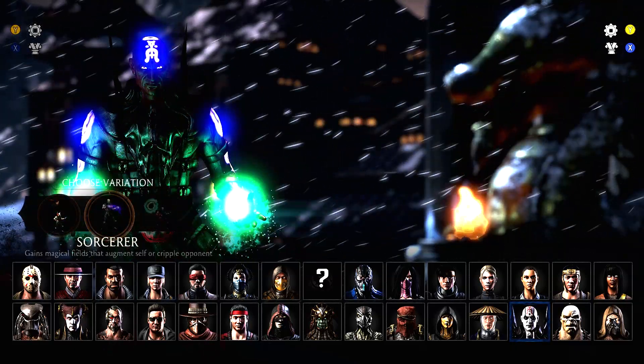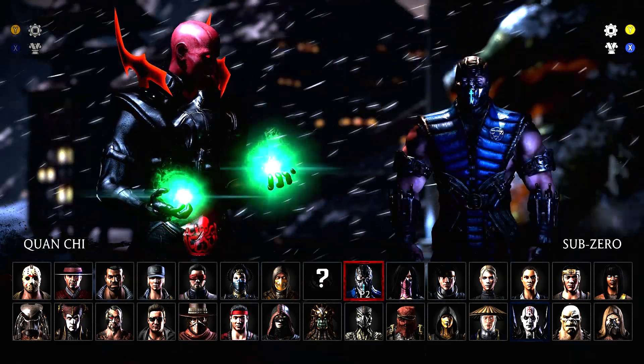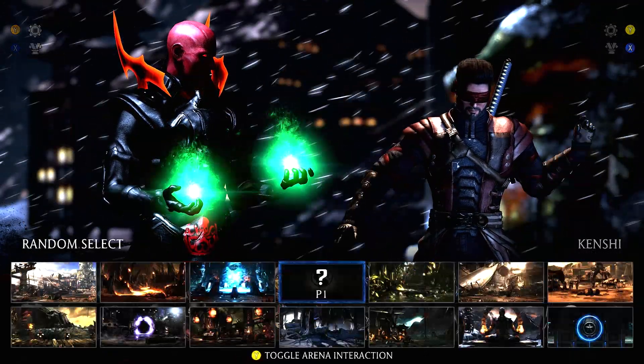What's up guys, it's dude 8888 here with another Marvel content skin. Today we have Red Skull Quan Chi. Red Skull is definitely a person who could be a cool mage like this.